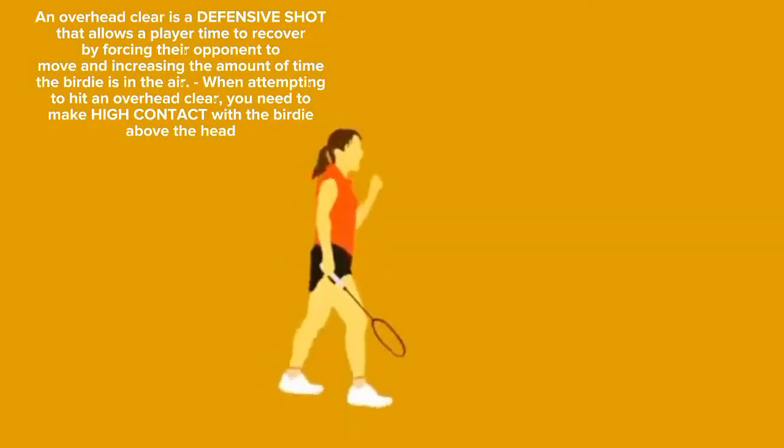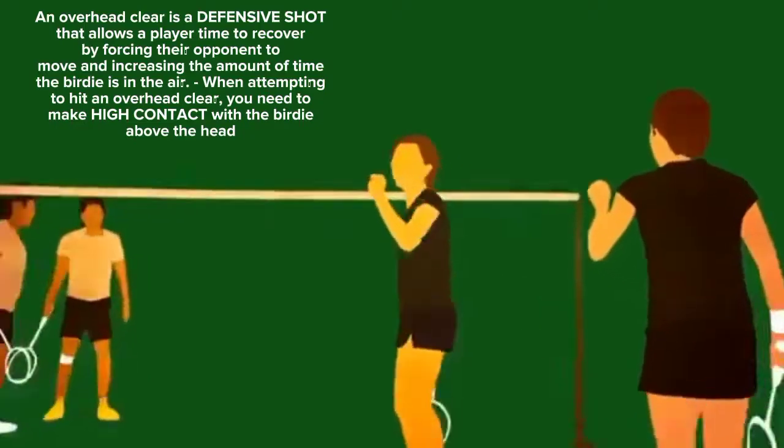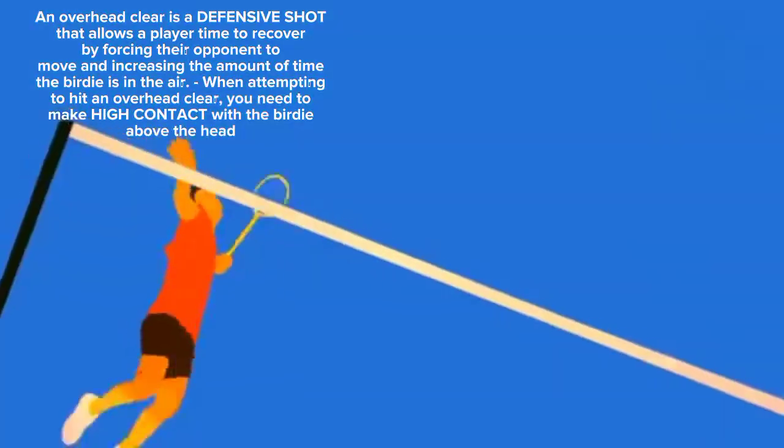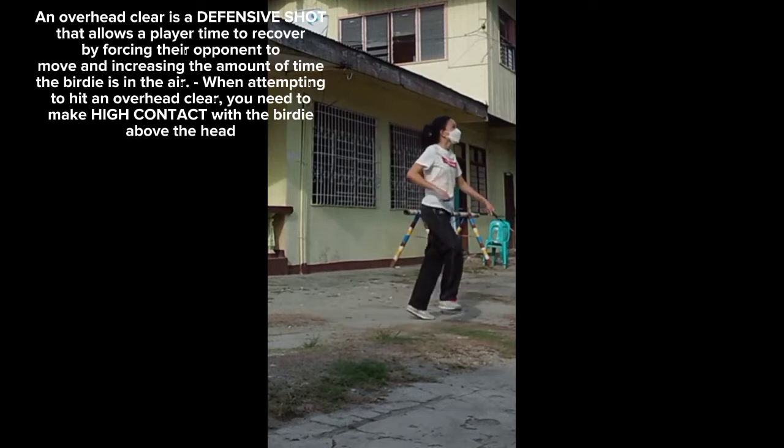An overhead clear is a defensive shot that allows a player time to recover by forcing your opponent to move and increasing the amount of time the birdie is in the air.